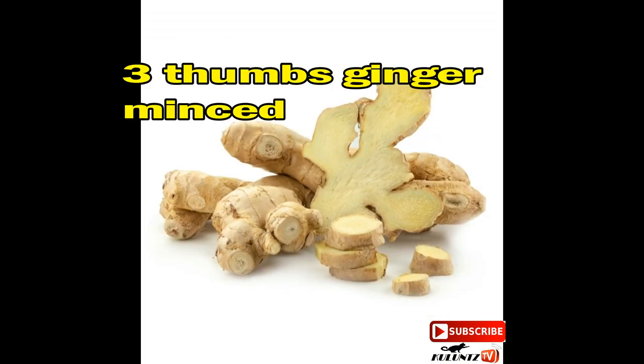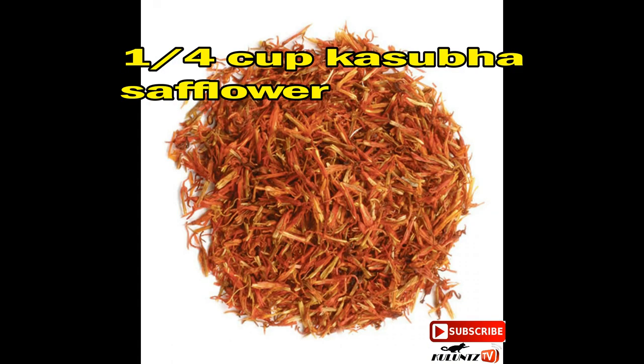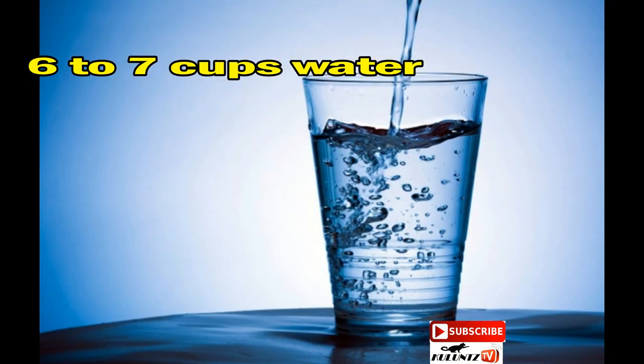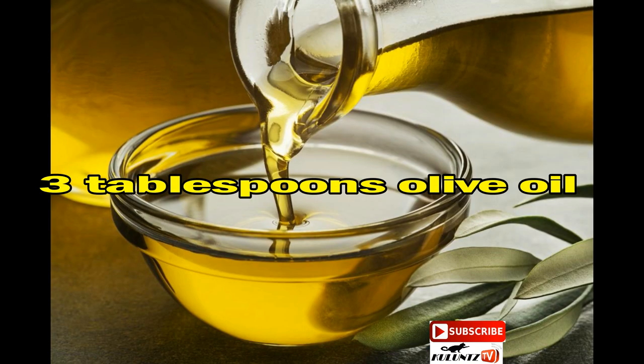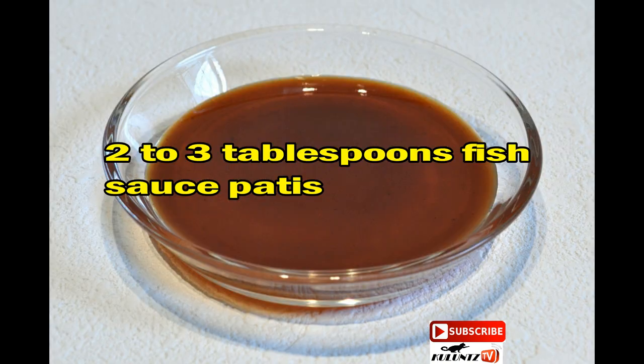3 thumbs ginger minced, 4 cloves garlic chopped, 1¼ cup achuete (safflower), ½ cup roasted garlic, 6 to 7 cups water, 3 tablespoons olive oil, 1¼ teaspoon ground black pepper, 2 to 3 tablespoons fish sauce (patis).